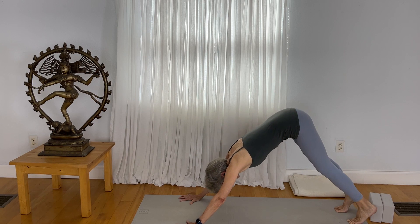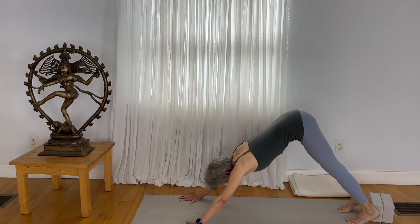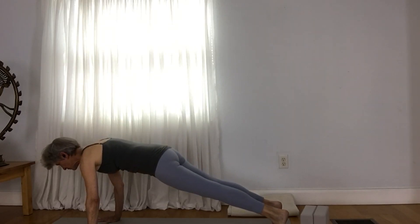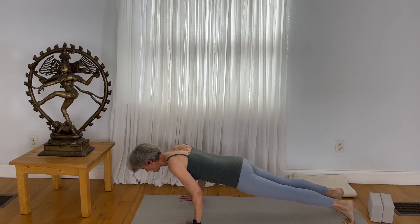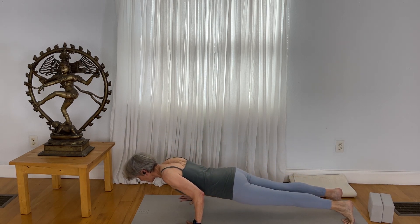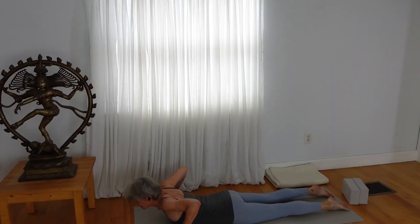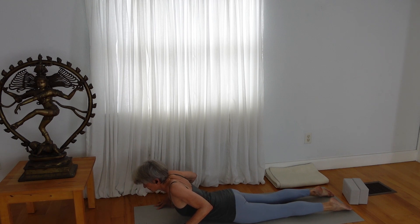From downward facing dog, look forward and come to a plank position — Palankasana. Draw your shoulders forward, draw your pelvis down slightly. If you've got wrist issues, take your knees down to the mat. With your upper arms parallel to the mat and forearms perpendicular, lower yourself down to the mat. Come to a cobra pose, fingertip-top position. Draw your elbows back, hug your elbows in toward the midline of your mat, lift up, and slowly soften down.